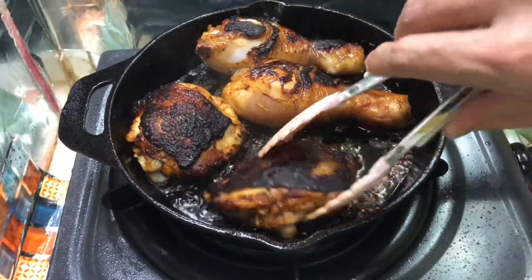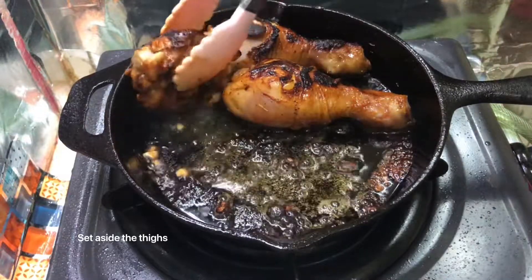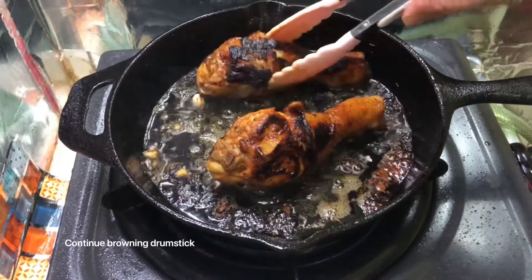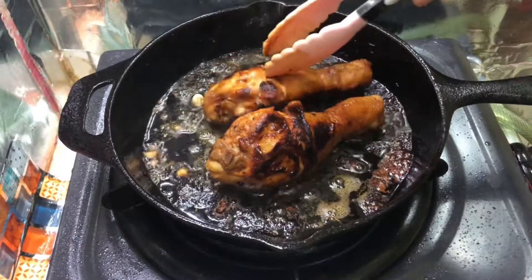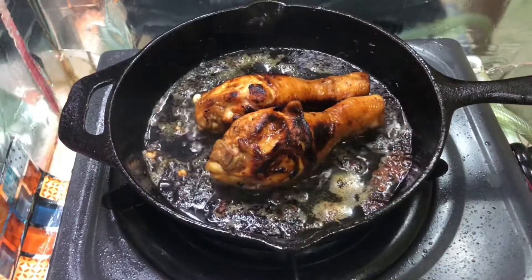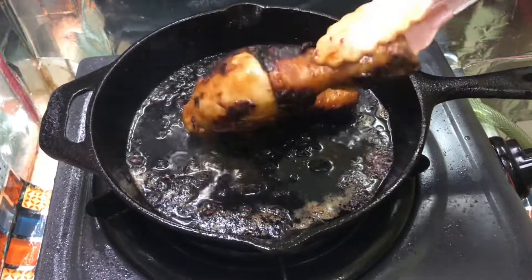Put a little bit of salt into the pan, then add a little bit more salt. Put the heat in the pan and get the heat going. Let's put the pot in the pan.